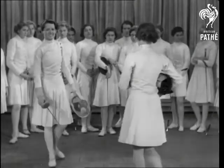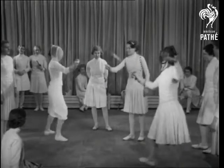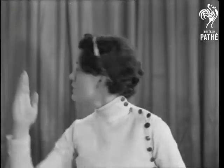Thank you. On guard. A strenuous bout commences with Miss MacDonald watching points. Both of them. Hold. Good. Good. Against the left.